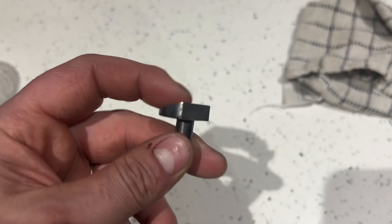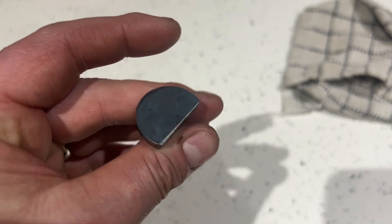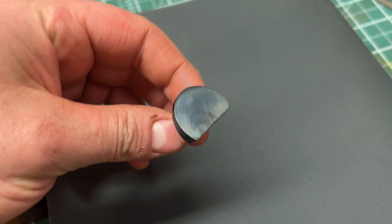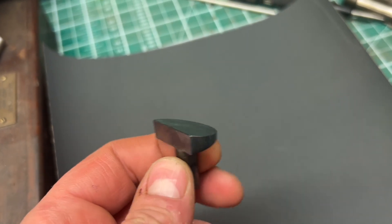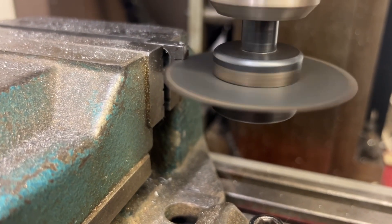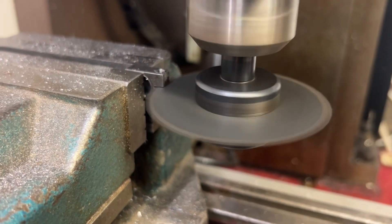Now I'd hardened this piece of steel it was ready to give a quick polish and then put back on the table. I was quite pleased how this piece turned out - it looks quite small in comparison to the whole thing but it's a good, appropriate size. This was just the collet clamp.